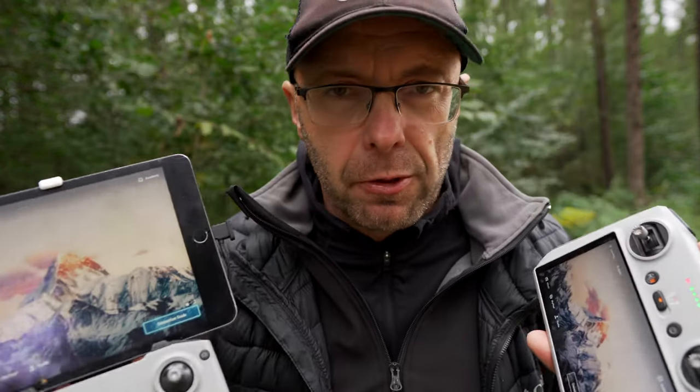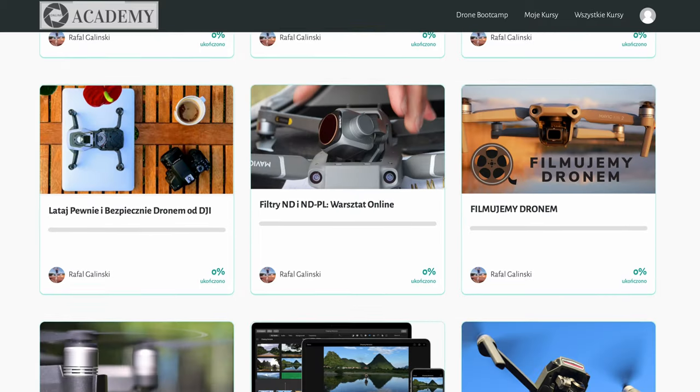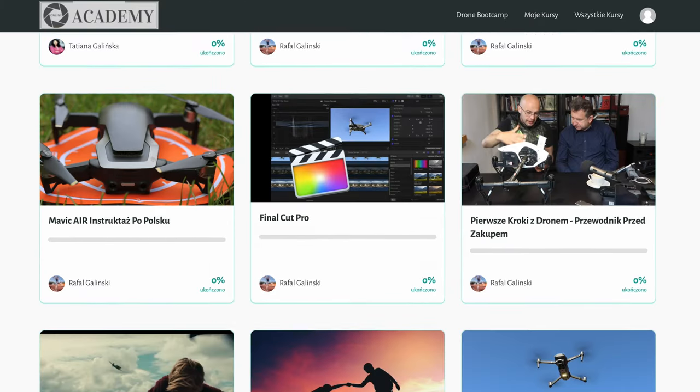I hope this video helped you make a choice, and I'm counting on positive comments. If you like what I do, we also have a free workshop for those starting their drone journey. If you want even more, I'm also the author of a series of comprehensive step-by-step workshops — including one on the Mini 3 Pro, from unboxing to creative work and using all the functions of this remarkable little drone with incredible potential. I warmly invite you to check out those resources. See you in the next episode — take care, goodbye!